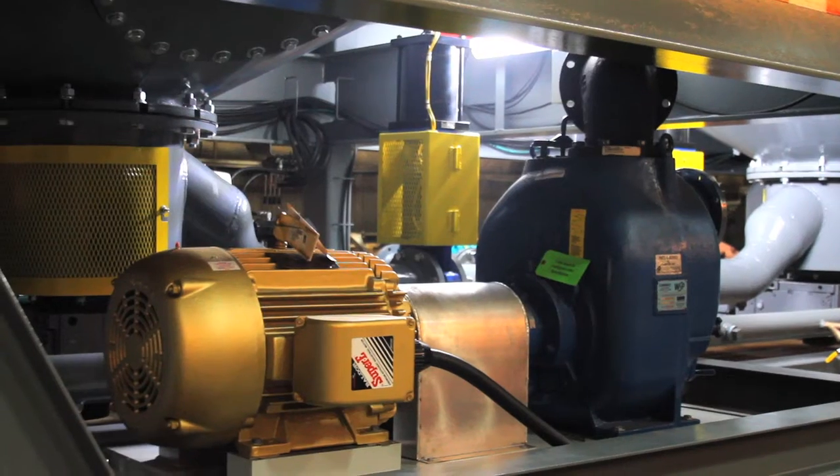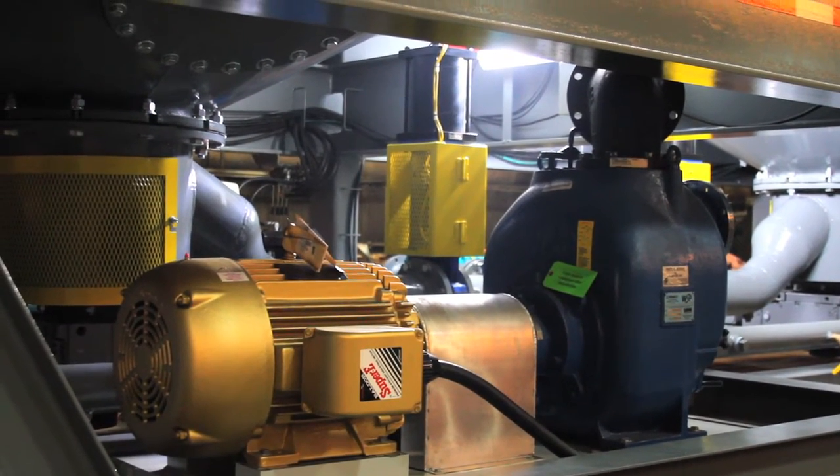We're going to feed this with HDPE pipe and then hose that over to the feed. We were able to add this pump really late in the design and build process and still integrate the controls and electronics into the system.